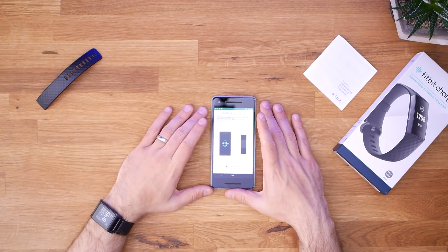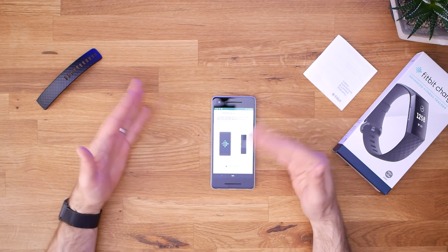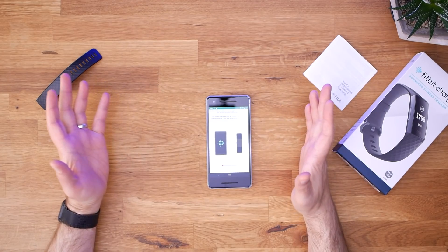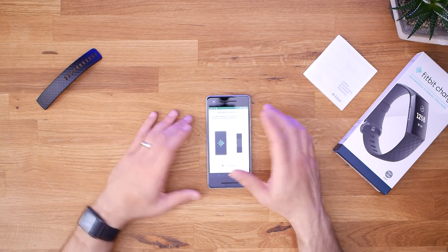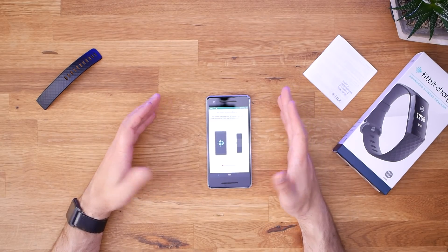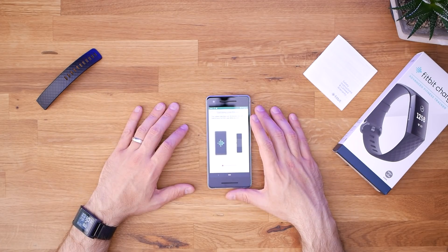The Fitbit is setting up - I had to connect it to my computer, it turned itself on automatically, and now it's doing a bunch of things. I'm going to go ahead and spend some time with the Fitbit, compare it to my wife's Fitbits, get a little feedback from her since she knows how to use these better than I do, and then I'll come back and let you know what I think of the Fitbit Charge 3.